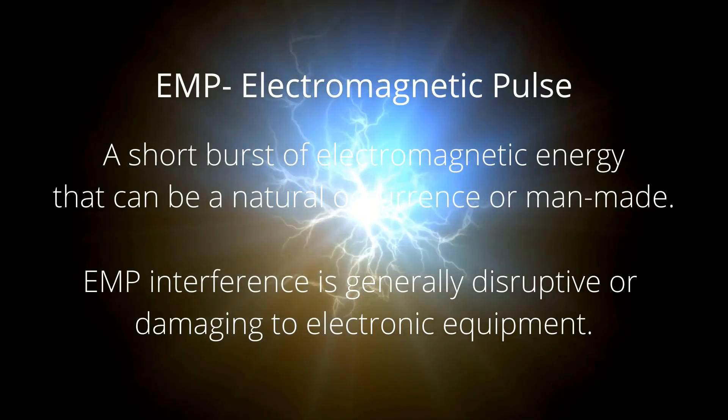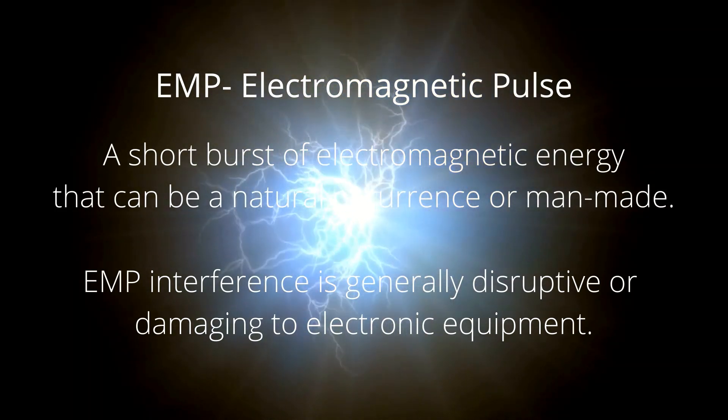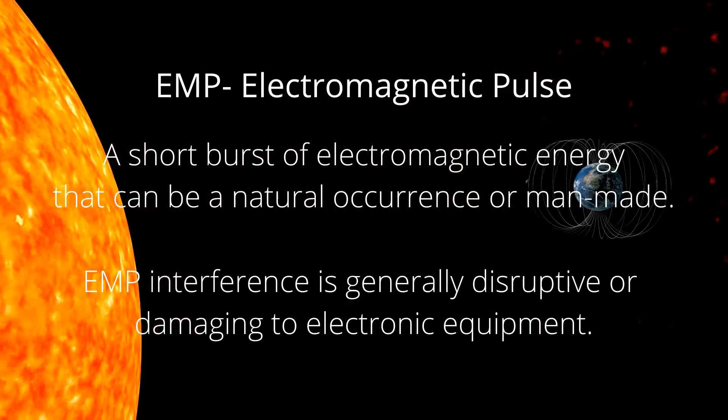An EMP, or electromagnetic pulse, is a short burst of electromagnetic energy that can cause damage to electronic equipment. The fabric is pretty cool — it's shiny and it feels delicate.